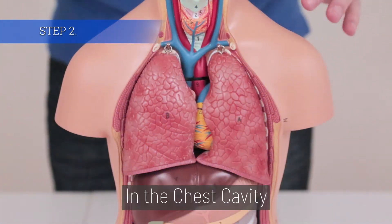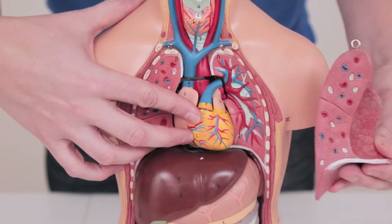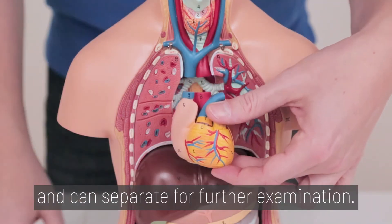Step 2. In the chest cavity, remove the right lung and then the left lung. The heart slides out and can separate for further examination.